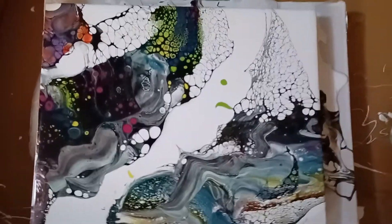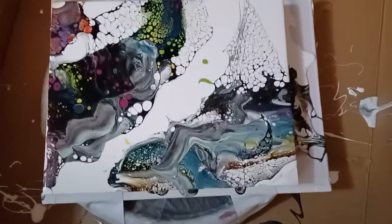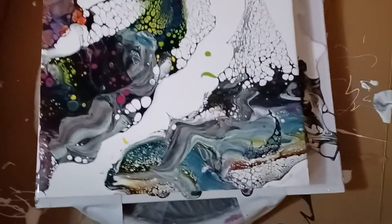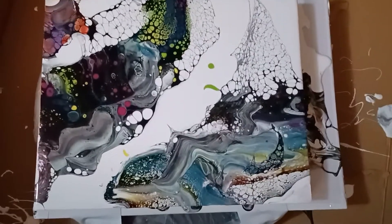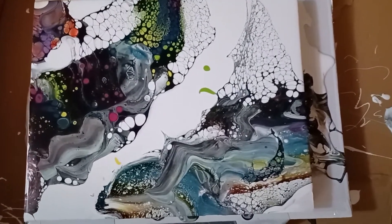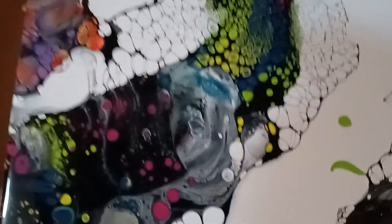You know how everyone says this is the messiest kind of painting? They aren't kidding. This is a very small eight by seven wood box — two dollars at the dollar store — it's the only small thing I have. I have a few smaller canvases I plan to make a real painting on, but I wanted to try out my swipe technique when my blowing technique didn't work too well. Look at what happened.